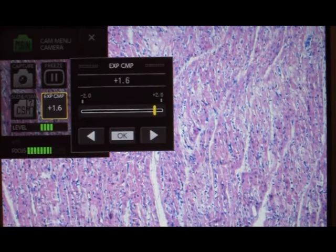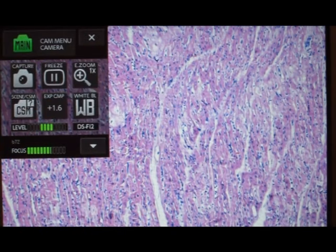The image can be darkened or lightened as well. Once you're satisfied, just click Capture.